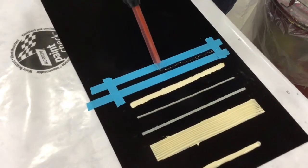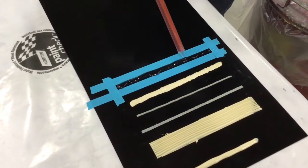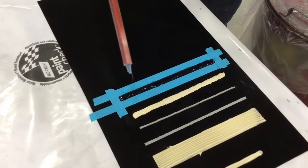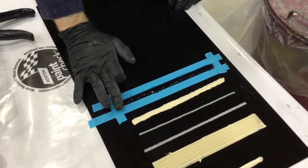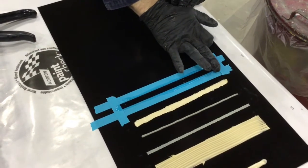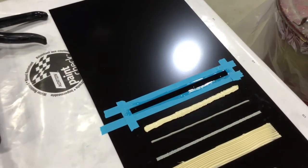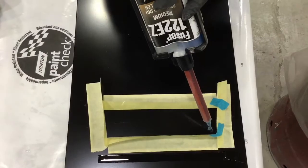Now I'm applying the product to the panel in this taped-off section. Being a flowable seam sealer, it will flow out, so I apply it as thick as I need. I always recommend that if it doesn't need to be thick, sometimes thinner is better, provided you still have enough material. When we apply two-component seam sealers, many will cure with an exothermic reaction that creates heat, and that can cause air bubbles. I spread it out with a glove finger and then remove the tape.